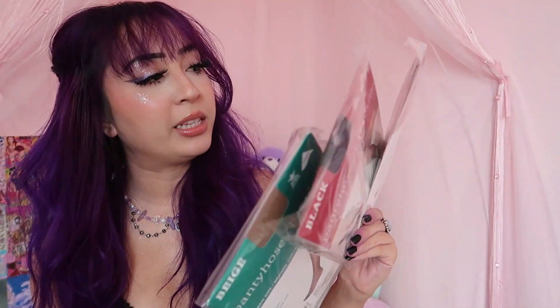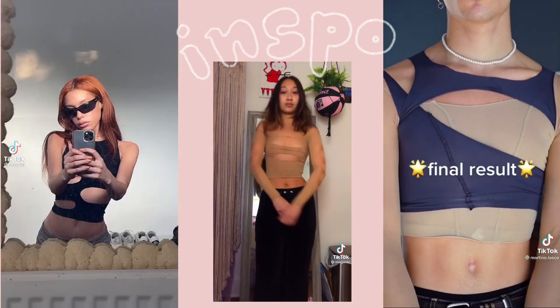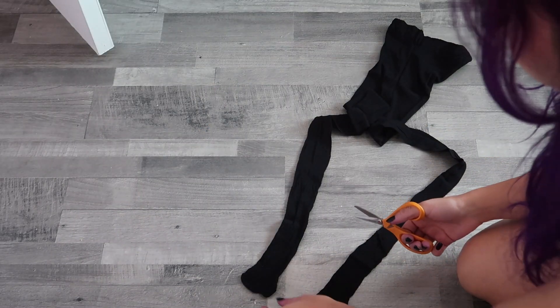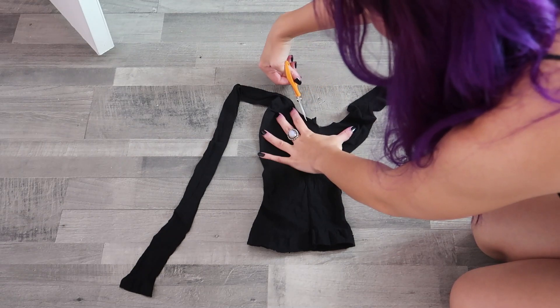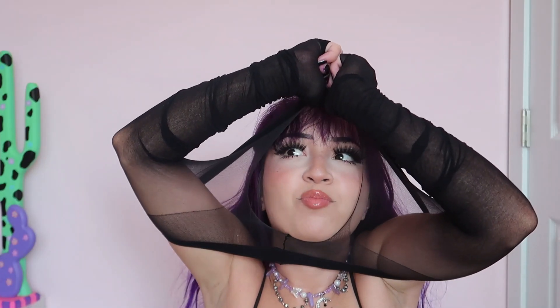I got some tights from the Dollar Tree because we're gonna rip them up anyway. These are one size fits most. The first step is to cut the little feet off of our tights so we can stick our legs through them. Then we're gonna turn it around and cut a half circle or a V where your crotch would be, because that's where your head is going to go through. It's like being born.